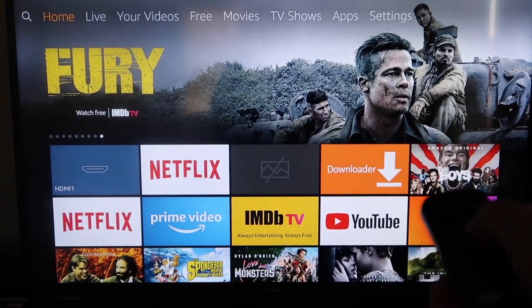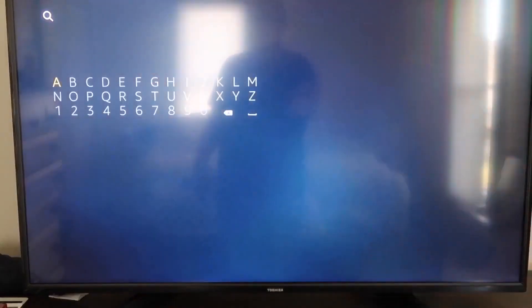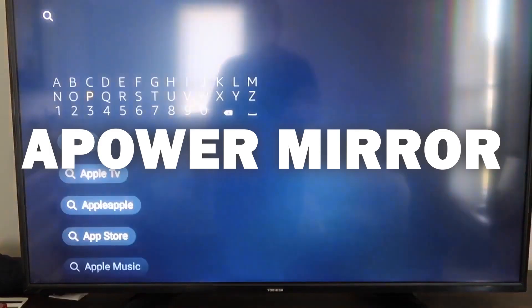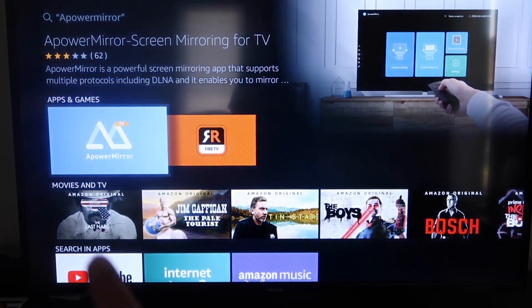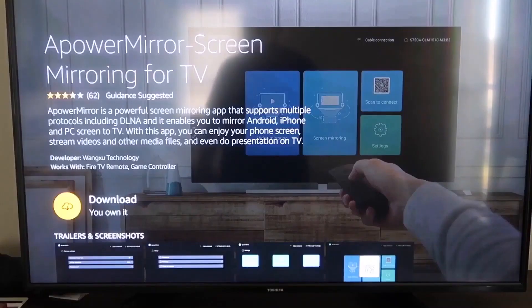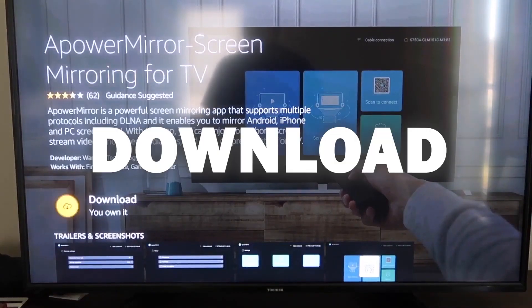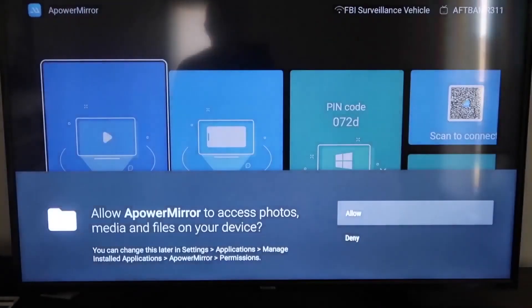On the Fire Stick, go to the magnifying glass search icon and type in 'APower Mirror.' The app will come up — tap on it. It'll take you to the app screen; click OK on your remote to download it. Once it's installed, click Open.